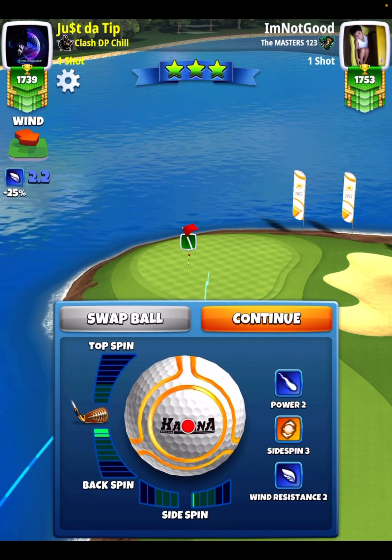You're going to notice I go with some backspin, and here I go with about 0.6 bars of side spin to the left. Even with the backspin, I'm leaving my ball guideline a few green squares short of the hole, simply because there's a hill here that pushes us down towards the pin. So as long as we catch that hill, we're going to catch the downward roll.